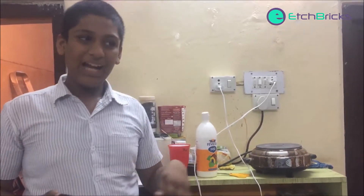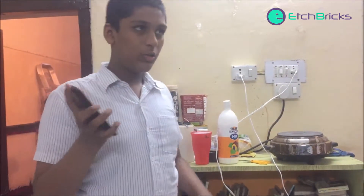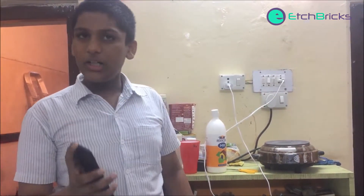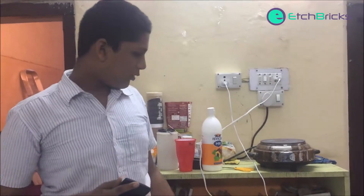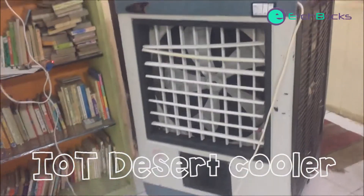My name is Sarvath and I have built a desert cooler that is controlled via the phone. It uses the Internet of Things concept. There is a NodeMCU here, there is the desert cooler, and here is my phone which controls it.